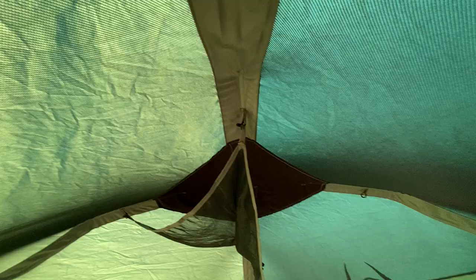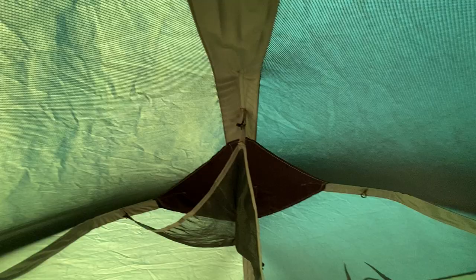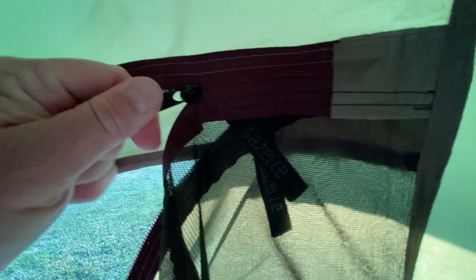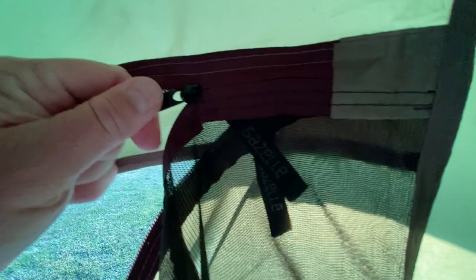As far as material quality for waterproofness, the YKK zippers are all covered with extra flaps of material over the zipper areas. I absolutely love that part of the tent.